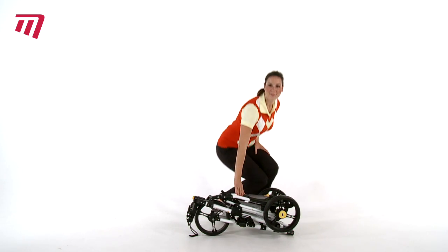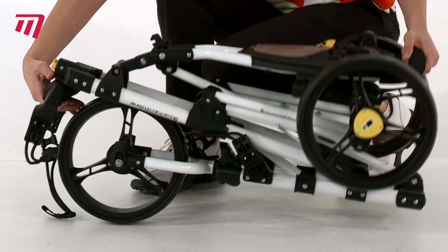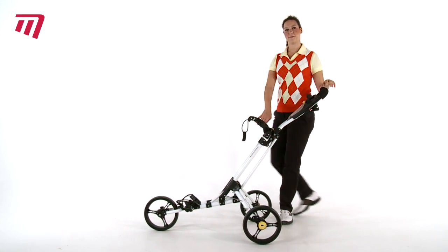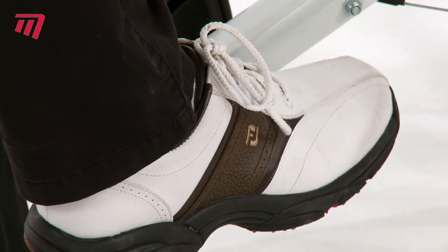Is easy to assemble — open out, one click, and you're done. With the one touch brake, your trolley is secure.